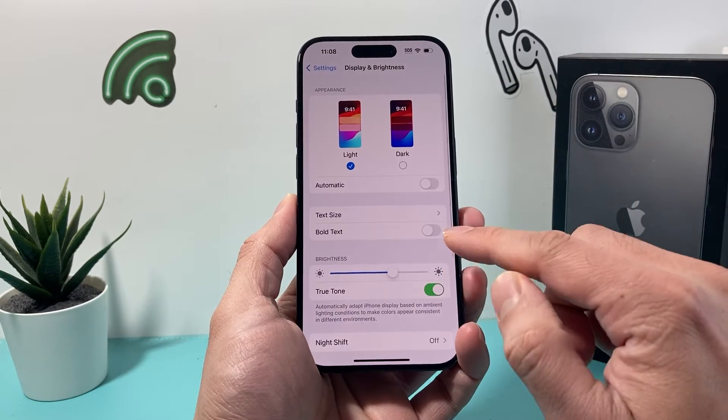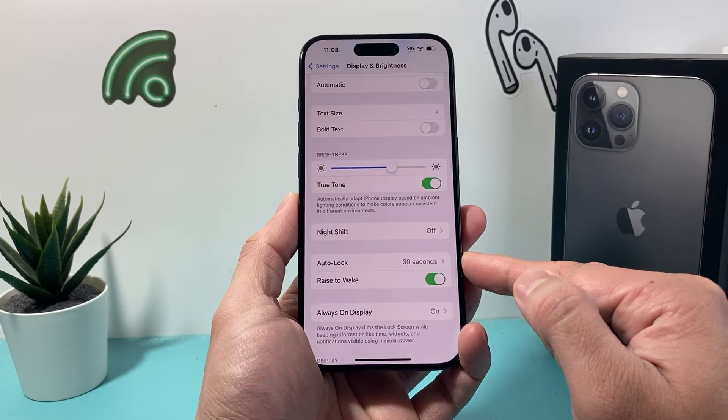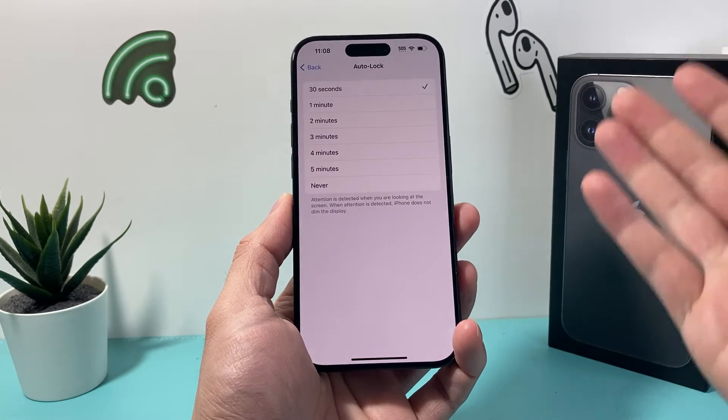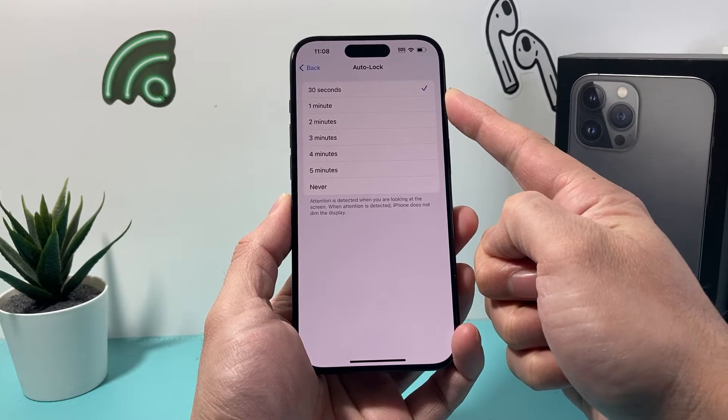Click on Display and Brightness. After that, we'll see there is the option for Auto Lock right here. Now if we click on it, as I mentioned, by default it's set to 30 seconds — after 30 seconds it will lock.